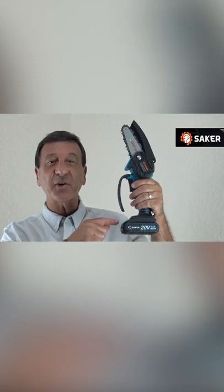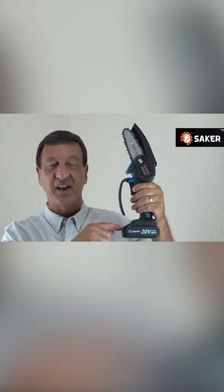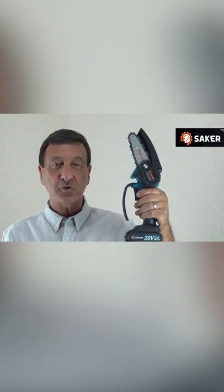Hi there, Frank George here. Today I'm going to show you this great Sacker Mini Electric Chainsaw. It's absolutely great for trimming, pruning branches, and tree limbs of all kinds.